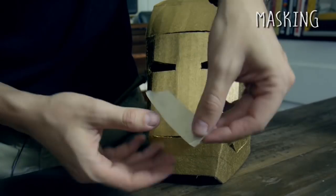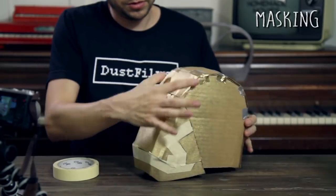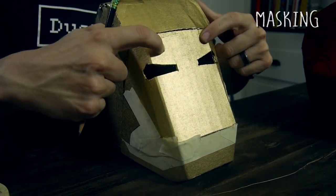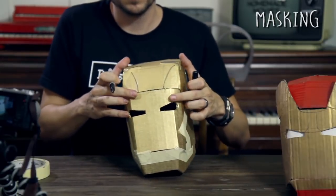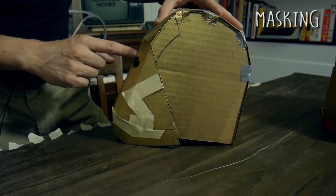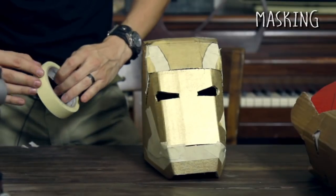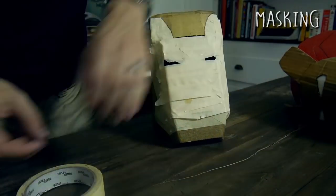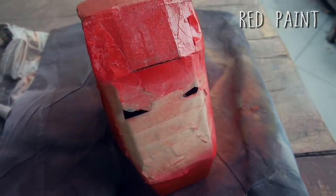We're masking off where we want the gold to stay. The little flap details won't be attached on ours to keep it simpler, but this is the shape we're going for. Where we made the two initial fold lines along the back, that's where you want to start the mask. Do the same on the sides. To make a curved piece of tape, use lots of little pieces and change the angle slightly each time. Finish covering the parts you want to stay gold. Important: don't use duct tape for masking — use masking tape, otherwise the duct tape would peel the gold paint right off.